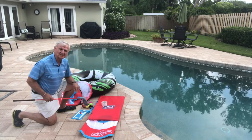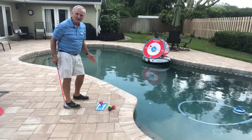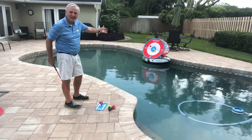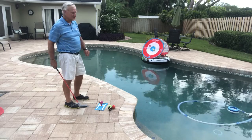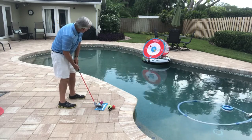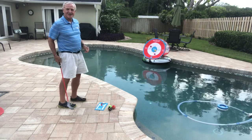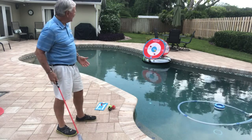Now let me show you how all this fits together. Ready to have some fun out by the pool. You can see I've put my target on top of the inner tube. It's floating around out there. All I have to do is tee up my ball, fire it, stick it to the target. It's so much fun you can't believe it.